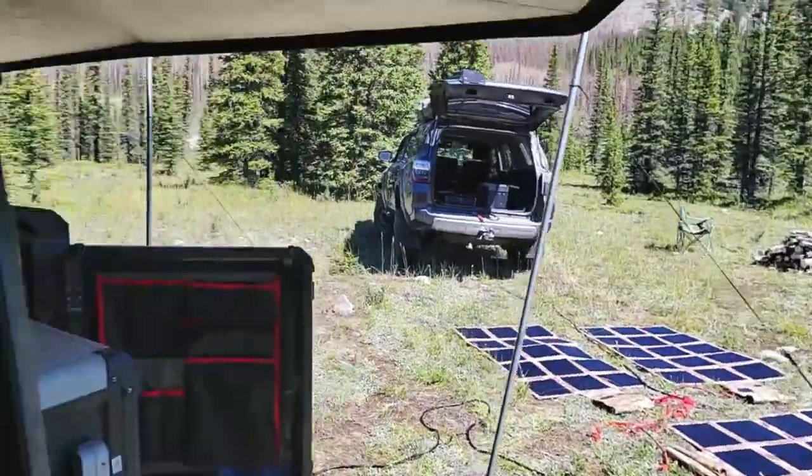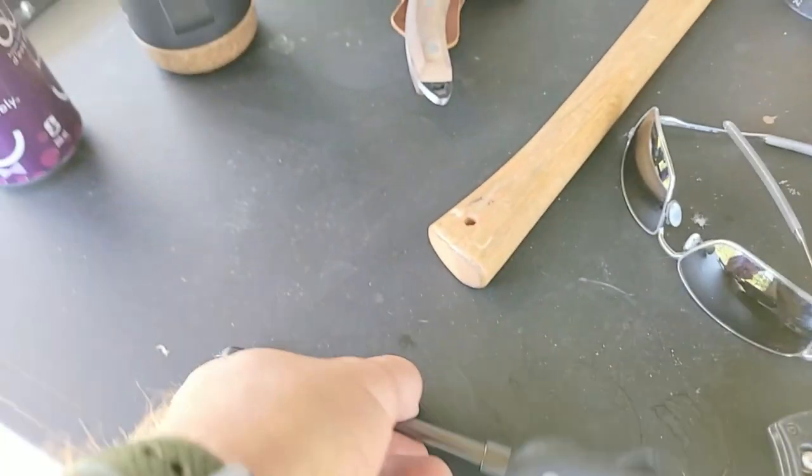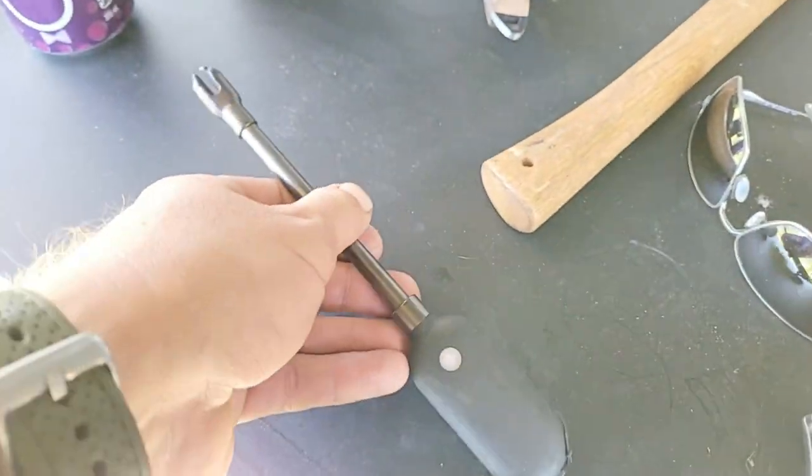I just wanted to show you guys the setup. Here's the headlamp and flashlight I use, and here's the electric fire starter — works really well in windy conditions when matches are a little tougher. That's it — pretty cool.